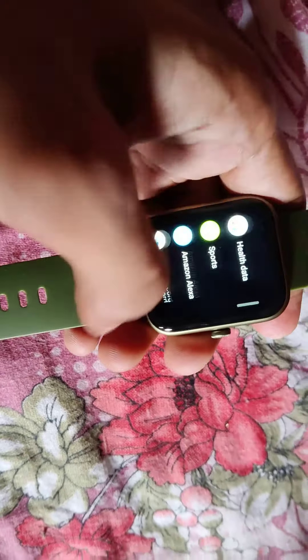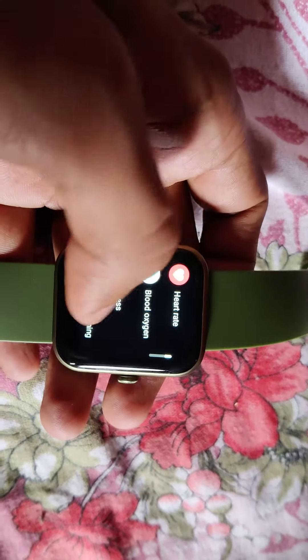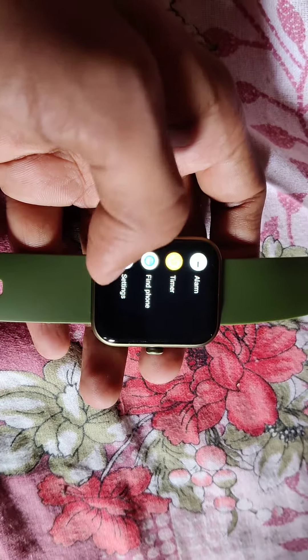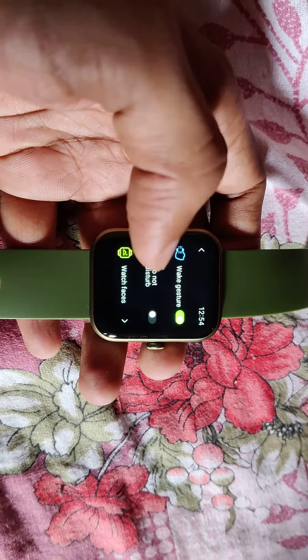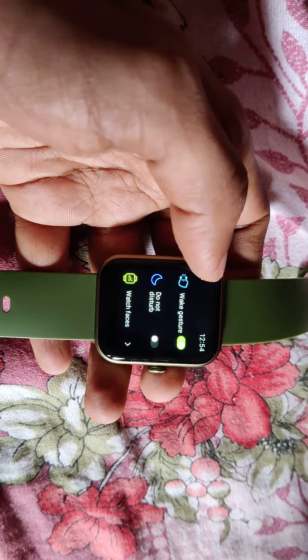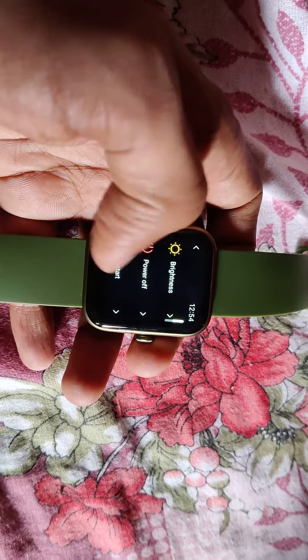Now you can see the settings page — you can access the settings on the sidebar here. If you open the settings, just click on settings and you can see many options like vibrate, do not disturb, watch faces. I'll show you once again.